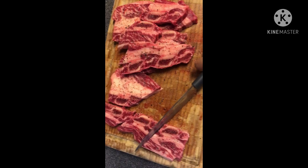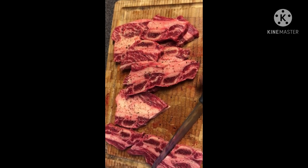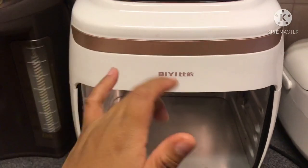As you can see guys, I inched up na po ang ating beef. So, ilalagay ko na lamang po sya sa ating strainer. Okay guys, we use this for frying our beef.